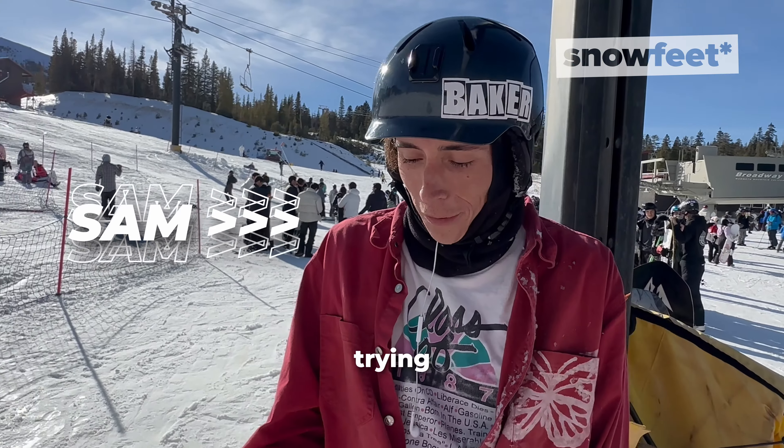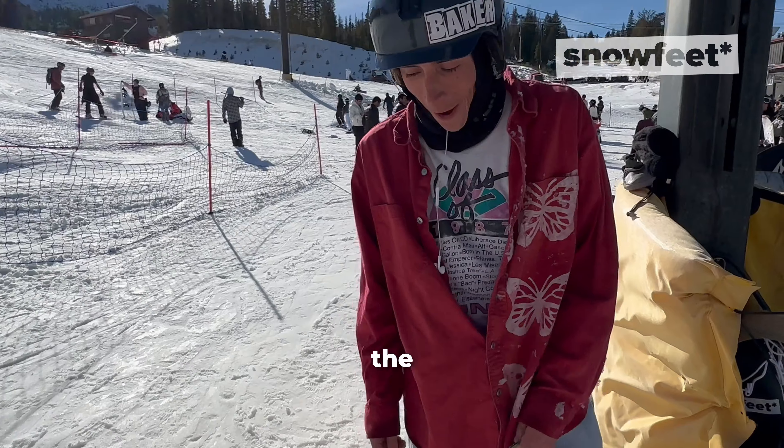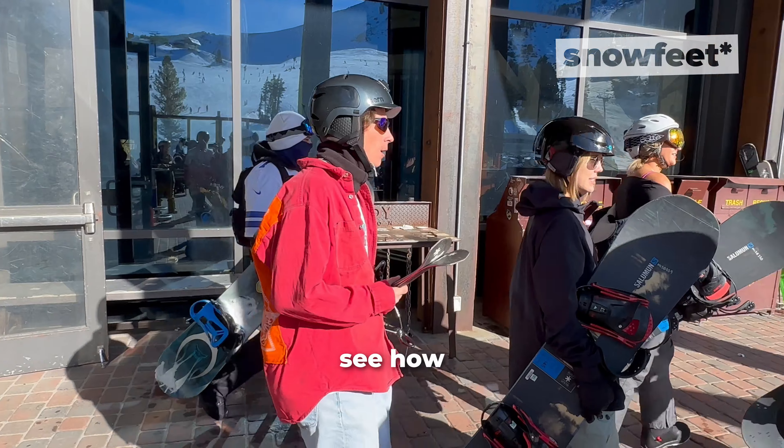My name is Sam and I'm trying out the snow feet today. These are the 99s, the longer ones, but I'm going to see how they are. I'm used to a regular-sized ski, so we'll see how they are. I'm excited.